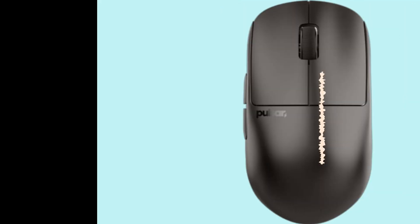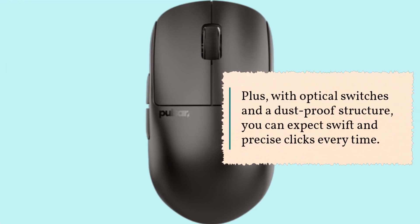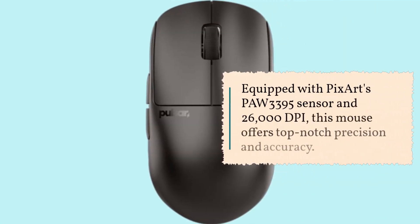With optical switches and a dust-proof structure, you can expect swift and precise clicks every time. Performance-wise, the X2H doesn't disappoint — equipped with PixArt's PAW 3395 sensor and 26,000 DPI, this mouse offers top-notch precision and accuracy.